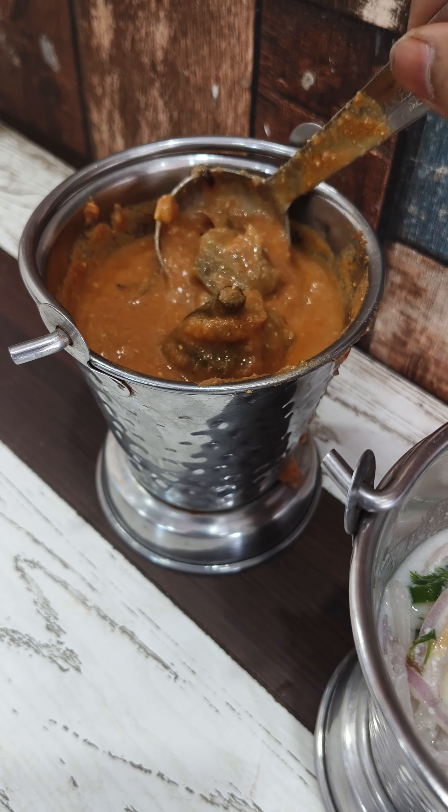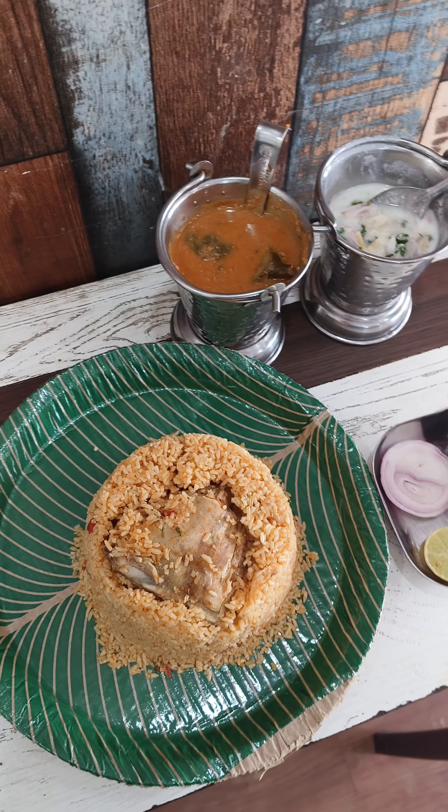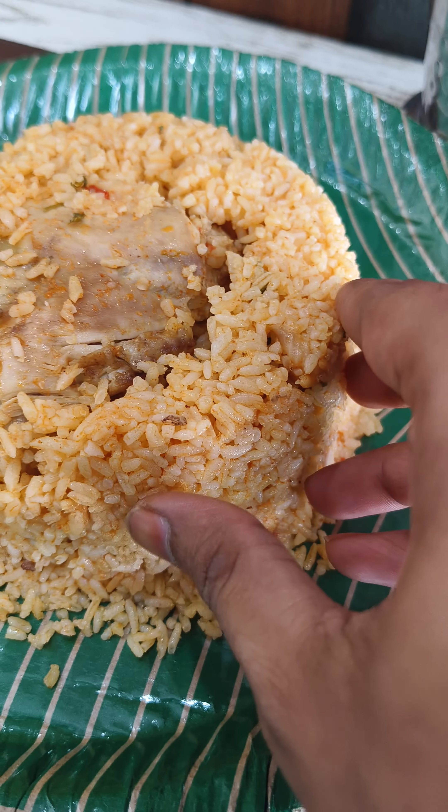Here, I am having the combination of Vankai Kura and Ullichetney. I am using this combo with the chicken biryani portion of the leg piece.